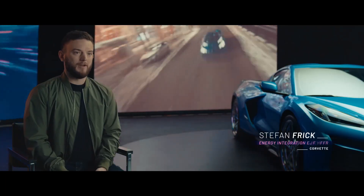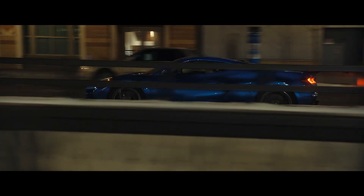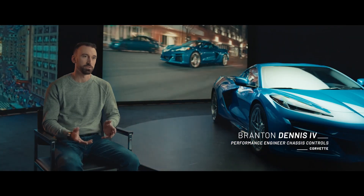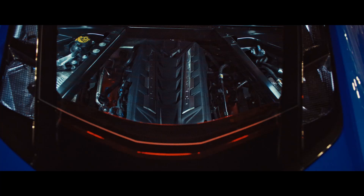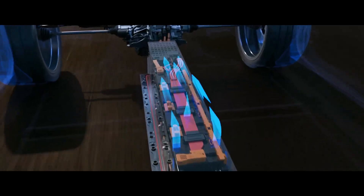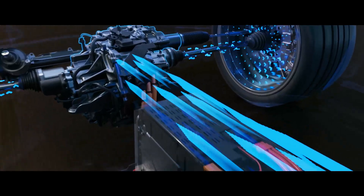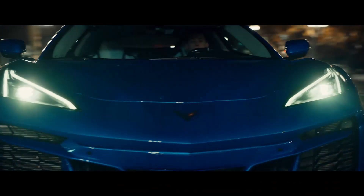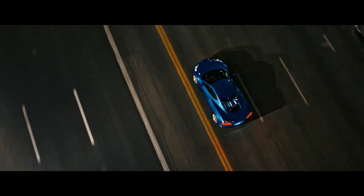One of the most surprising things about driving the E-Ray that stands out is stealth mode. Stealth mode on E-Ray is an all-new electric-only driving mode that enables you to do nearly silent driving. It is exclusive to E-Ray and utilizes only the front wheels to propel the vehicle. You can operate it for three to four miles of range depending on how you're driving the car and the conditions.